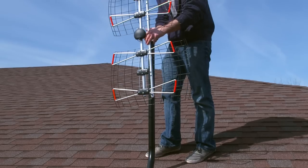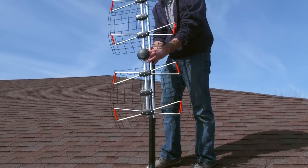Before installing your antenna, make sure the mast is adjusted so that it's vertical. Slide the antenna over the top of the mast and tighten loosely into place.